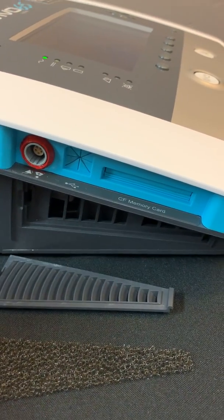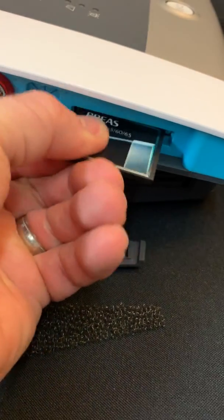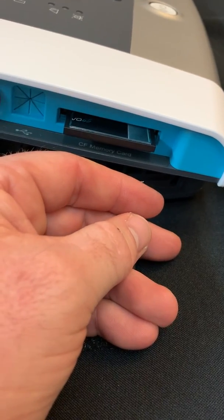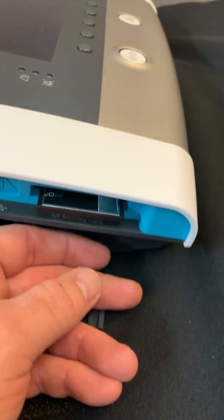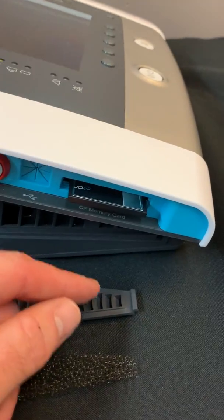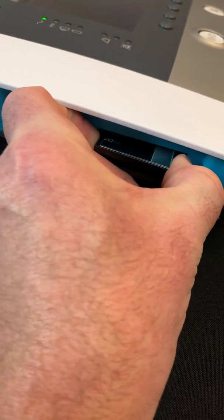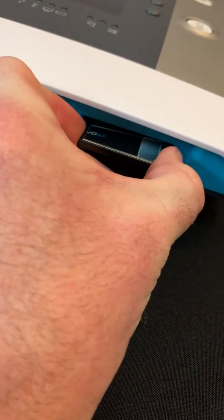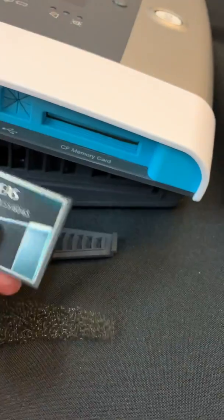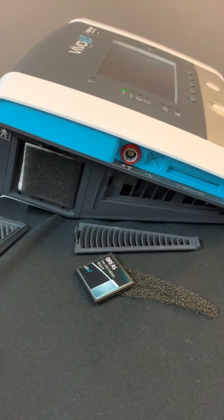The compact flash card looks something like this, and the card simply slides into the machine — that's about as far as it goes — and then you're able to download information onto the compact flash card. That information can then be generated into a report form or analyzed using the BRAIOS PC software. And that is basically the left panel of the device.